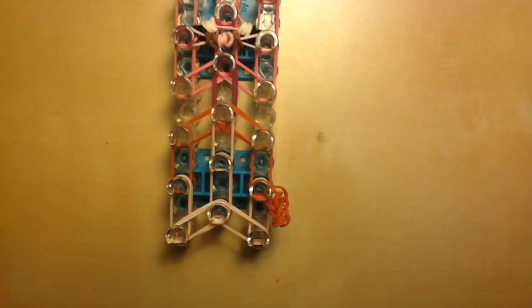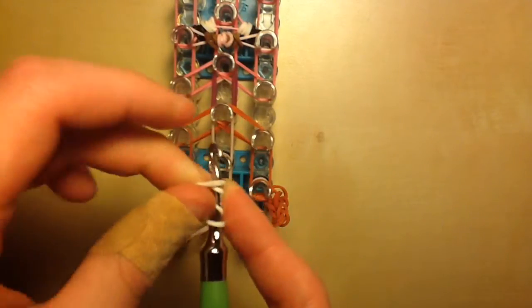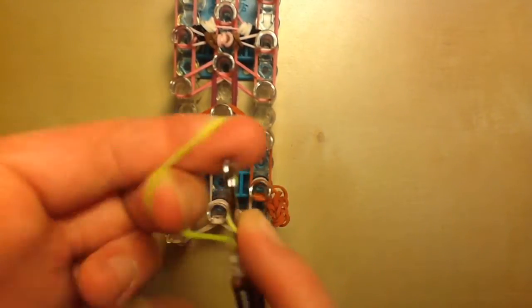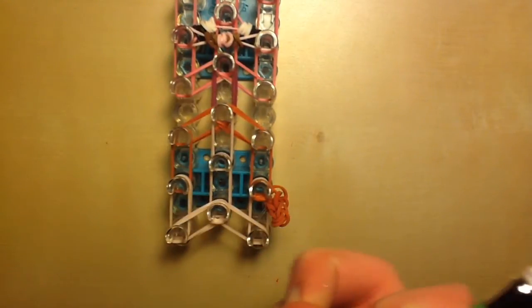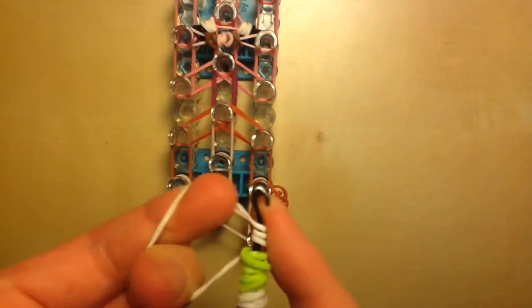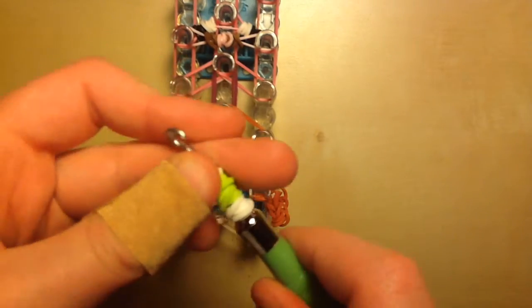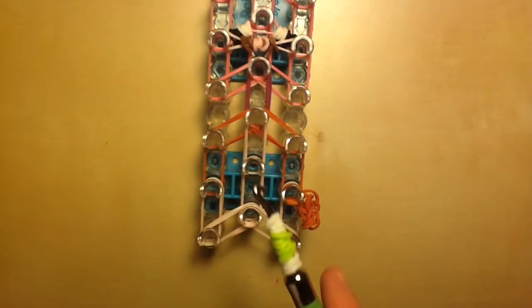Take one single white band, twist it around the tip of your hook three times, squish it down. Take one light neon green color band, twist it around the tip of your hook, squish it down. Take another green one, twist it around, squish it down. Then finally one more white — twist it around and squish it down. By this point this should be nothing new as we've done it three times already.